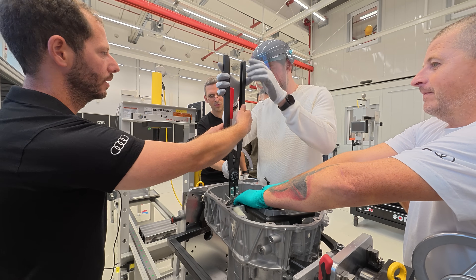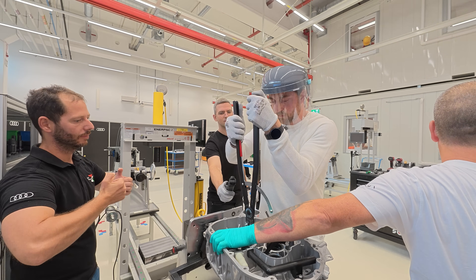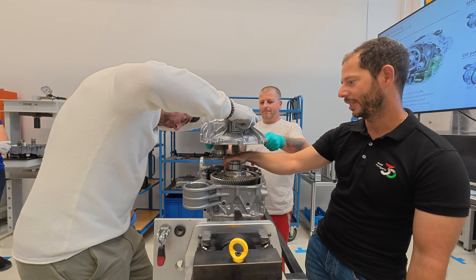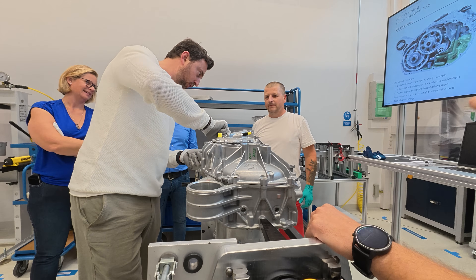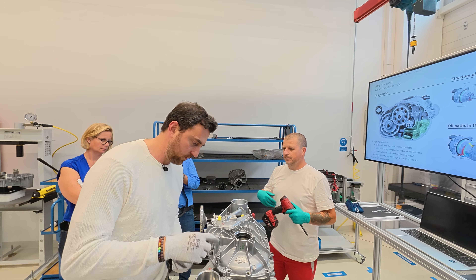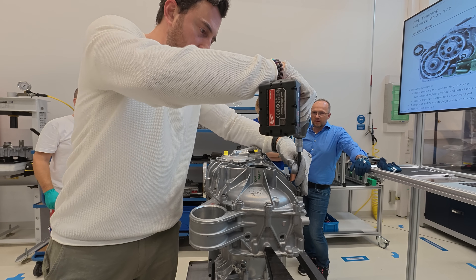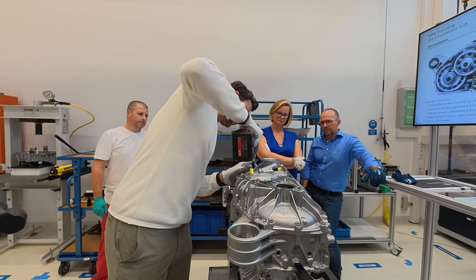Now I'm getting hands-on, actually assembling a rotor myself. It's quite powerful — you need to hold it firmly and turn it the right way. After some effort and guidance, the rotor goes in. There we go — perfect!